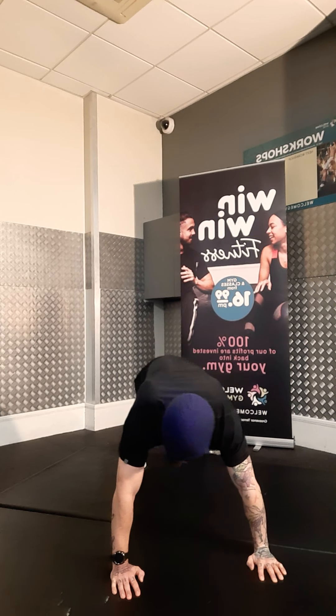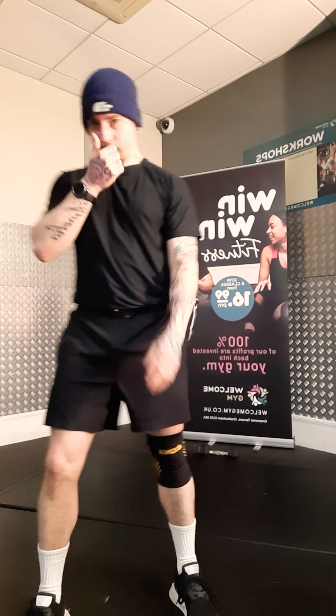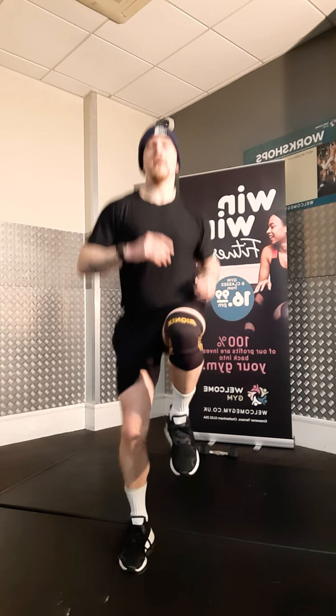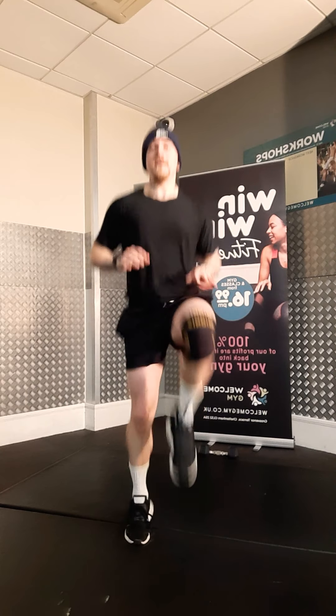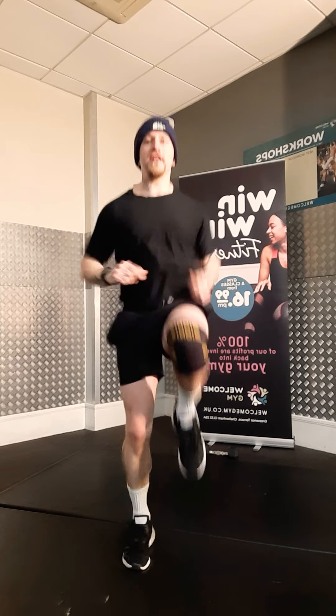Three, two, one. Bring those knees as high up as you can. Three, two, one. High knees. You ready? Three, two, one. Give me a bit of speed for this one.